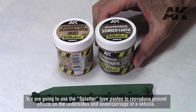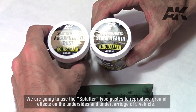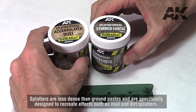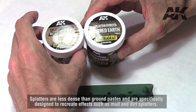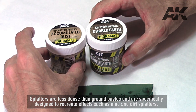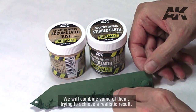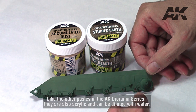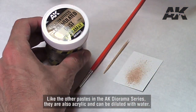We are going to use the splatter type pastes to reproduce ground effects on the undersides and undercarriage of a vehicle. Splatters are less dense than ground pastes and are specifically designed to recreate effects such as mud and dirt splatters. We will combine some of them, trying to achieve a realistic result. Like the other pastes in the AK Diorama series, they are also acrylic and can be diluted with water.